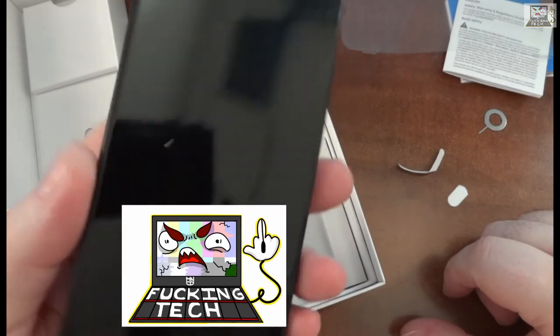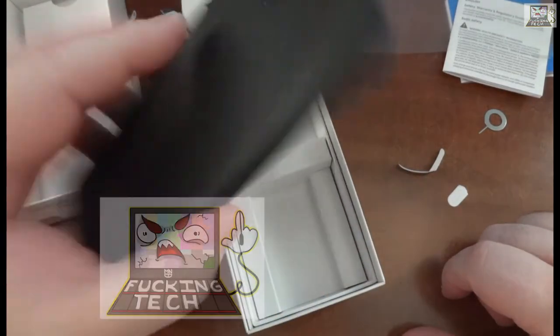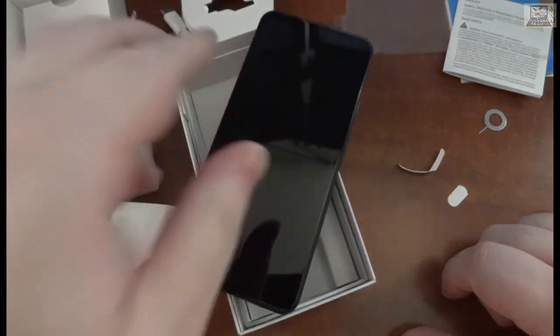That's the factory sealed Canadian unboxing of the Pixel 5a — and it's not even sold here, so that's brilliant. It's a nice glass slab, just like any other phone. Same as everything else.